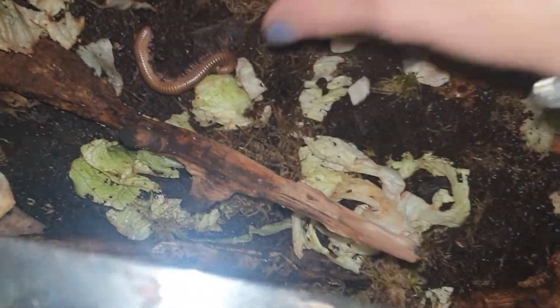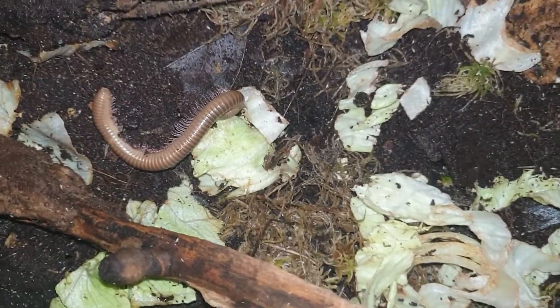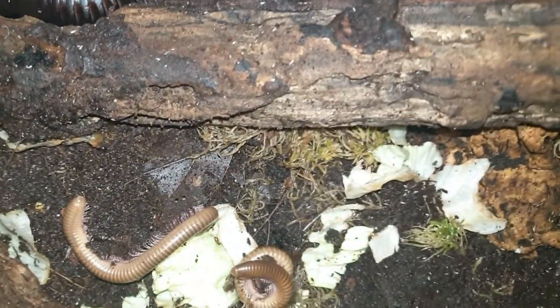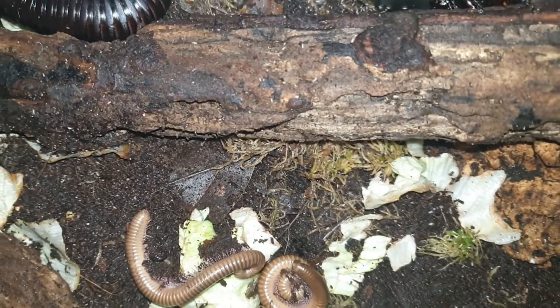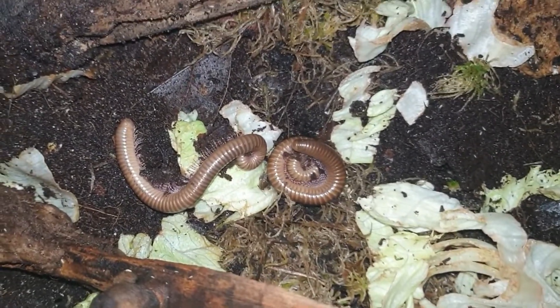I'm going to pop in my two new millipedes. Oh, you look a bit funny mate — but if you're okay... let me just grab the other one and put him in here as well. That one is not looking the best; I'm hoping it's going to be okay. We'll see how he goes — fingers crossed he'll be okay.